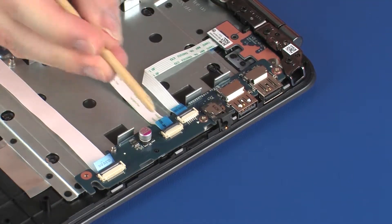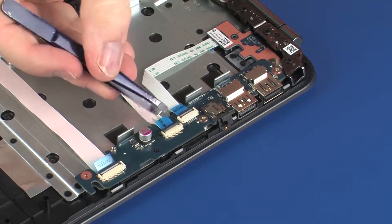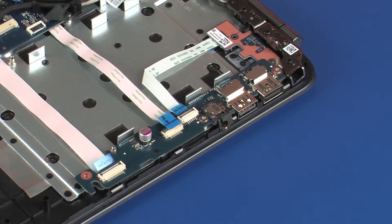Using minimal force, lift the locking bar up on the smaller USB board ZIF connector and disconnect the smaller USB board ribbon cable from the USB board. Use care to prevent damaging the ZIF connector and ribbon cable.